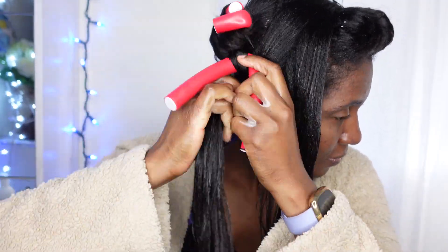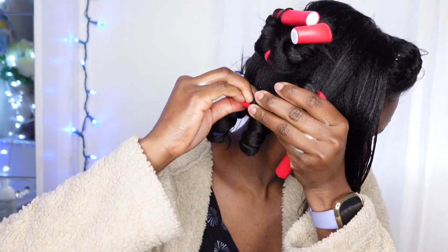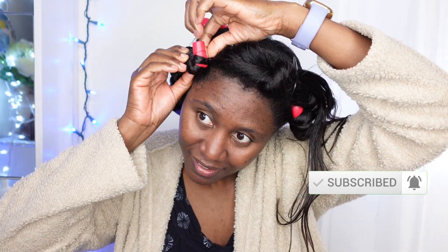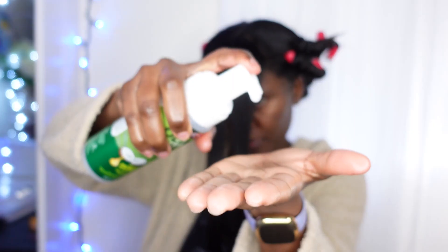Let's chat in the comments below — how many of you have rocked a beautiful hairstyle on dirty hair? If you like this video so far, give it a big thumbs up and join the family by subscribing if you haven't done so. Turn on that little bell icon to never miss my uploads, guys. Can I also tell you a little secret? That was my very first time ever using flexi rods on my hair.